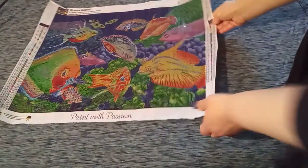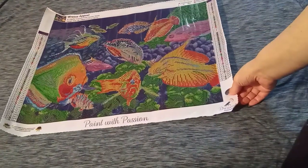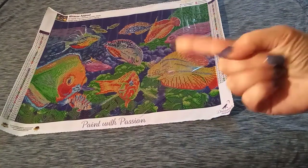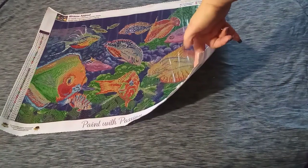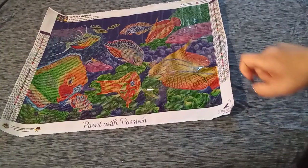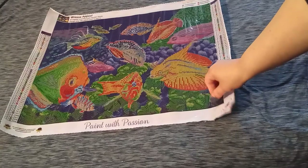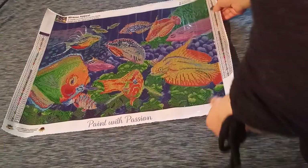One last thing we're going to check on the canvas is the sticky. The sticky is very important because if you don't have a sticky canvas, it's going to be very difficult to diamond paint on it. We're going to lift this corner up, take just the tip of the finger, and lightly touch it. I can pick the canvas up with a light touch, which means it is very, very sticky. And I love this cover sheet — if it is poured glue, you will have a clear cover sheet, and this one is a nice sturdy cover sheet.